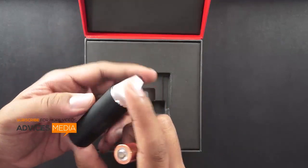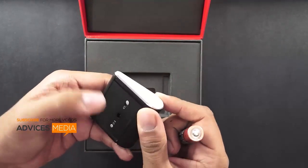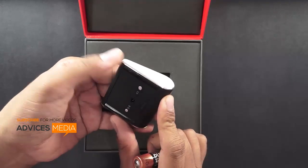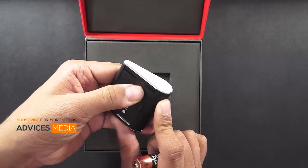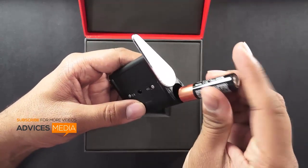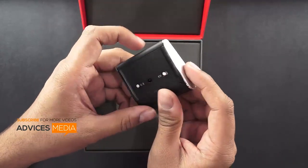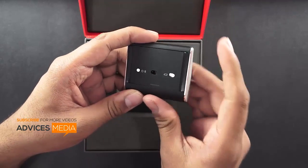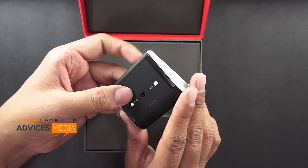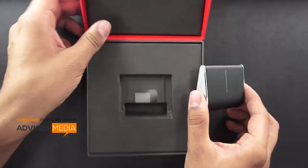It comes with a single pair of double-A battery. I'll just push this into the mouse — the moment you press this button it unlocks the area where you can insert the battery. Push it back and the mouse is on. As you can see, there are some lights here, which is probably for connecting the device.